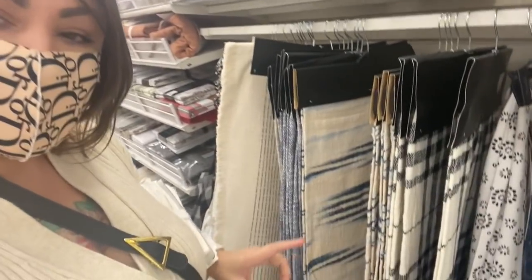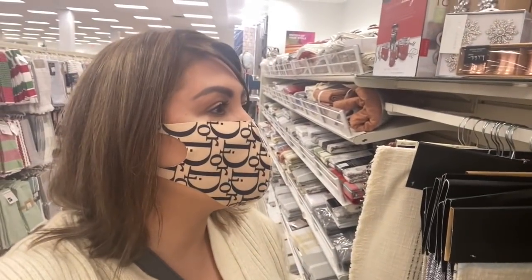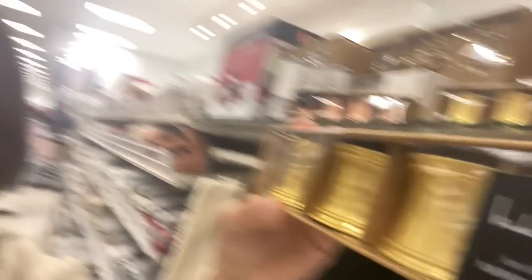So I am in front of the table runners. I'm not really a table runner kind of person, but I found these napkins and I found these really pretty, kind of like a hammered metal napkin ring. I'm going to check the other side, but I think I'm going to take these.